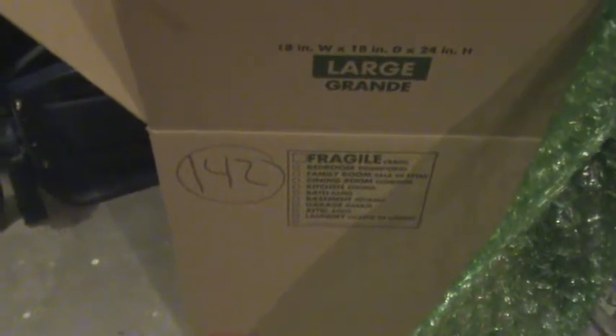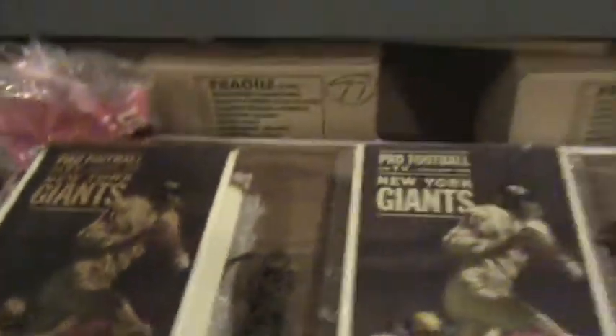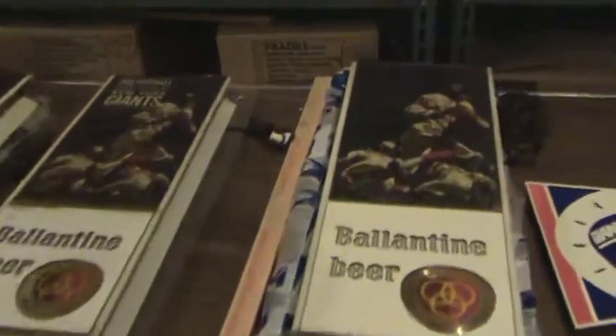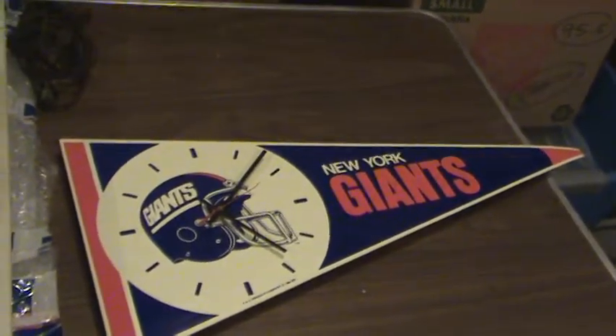Welcome back giant fans. We're now on box number 142. In this box we have four items. The four items are three vintage bar signs — electric signs that you plug in — and another vintage bar sign or clock.